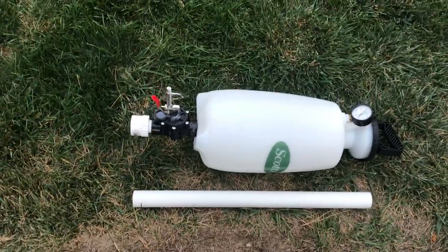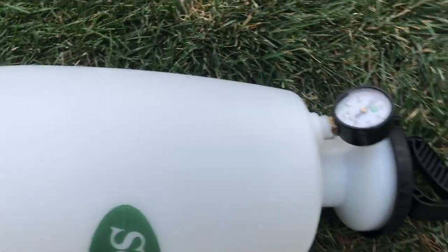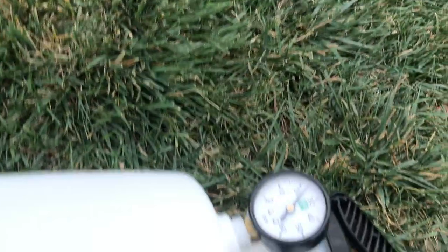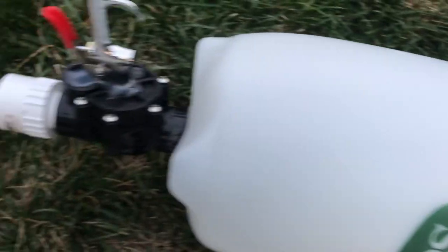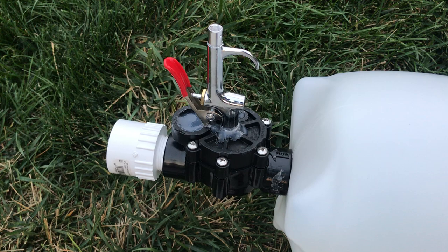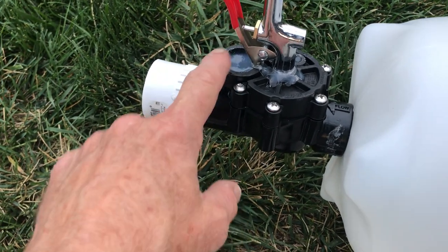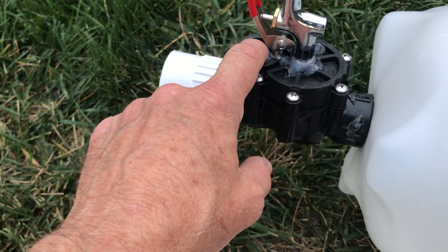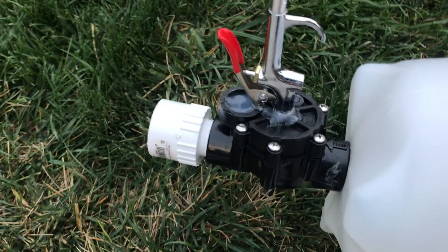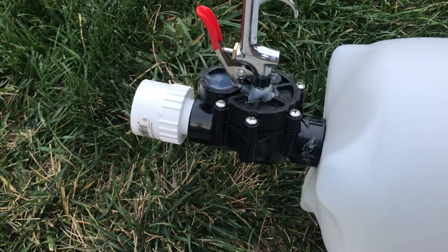I'm going to do a quick demonstration of my air cannon for shooting pole rope. What I've got here is a standard weed sprayer with a pressure gauge on it, running right now at about 20 to 22 pounds of pressure, and then a standard sprinkler valve, one inch. Take the solenoid off and fill that up, then glue in a standard air nozzle there.